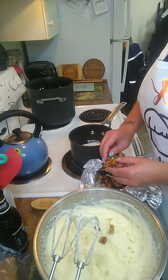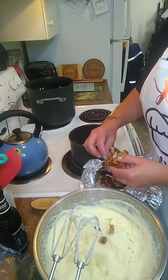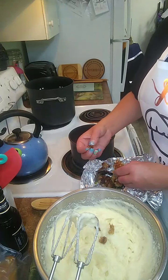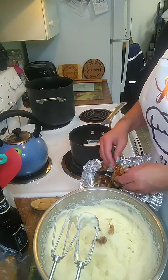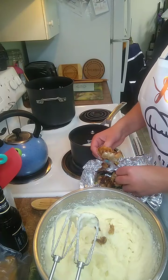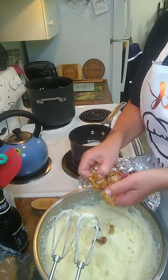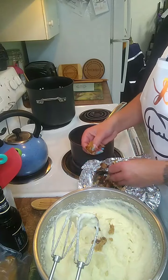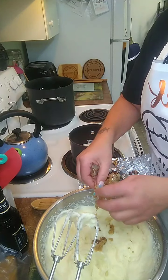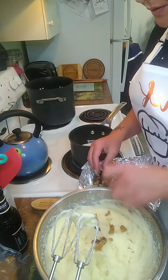Roasted garlic is really good on bread — just plain old roasted garlic. One of the instructors at the culinary school I went to used to do that; she would just roast up garlic when it was getting to the point where it needed to be cooked, and we would all just pile around with some fresh baked bread from the bakery. There's nothing better. I'm getting some shells in here, sorry.